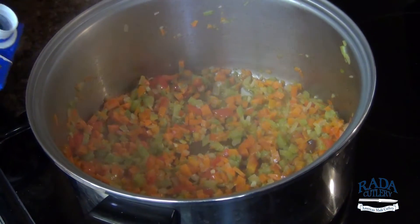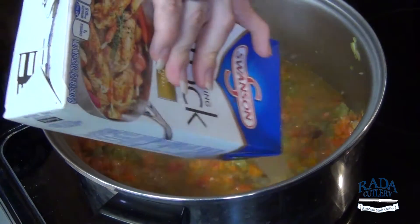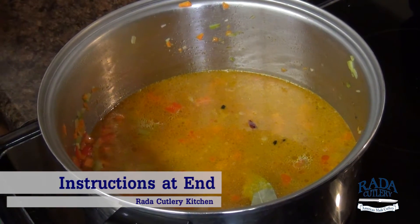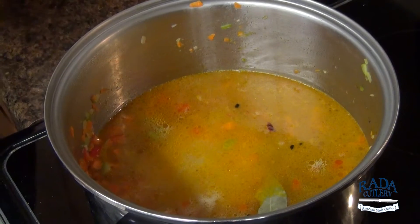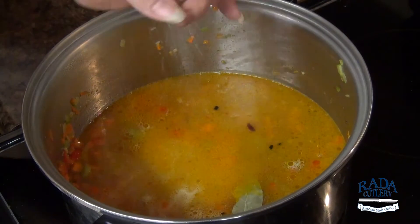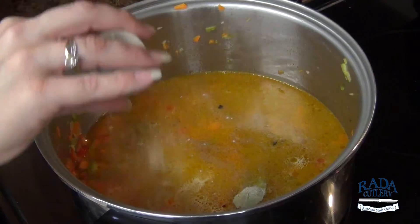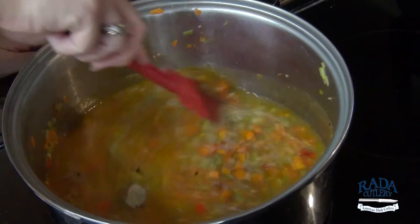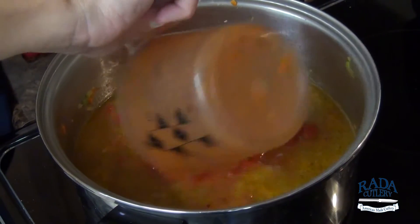So to our vegetables, we're going to add four cups of chicken stock. Then we're going to add in one whole bay leaf, some sherry — just a few tablespoons — sea salt, and some white pepper. Give that a stir. And then lastly, I have 28 ounces of chopped tomato with basil.